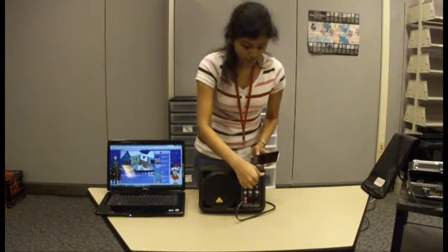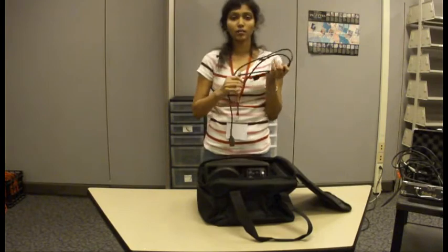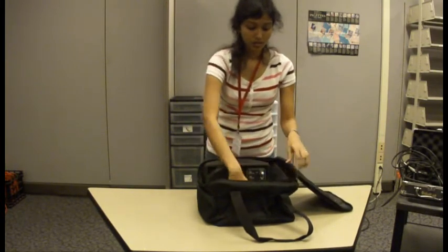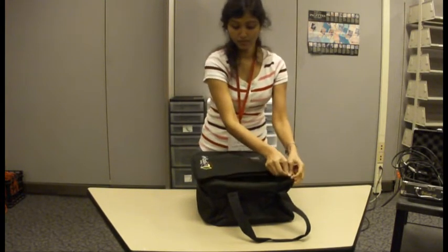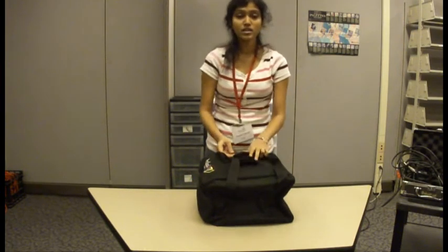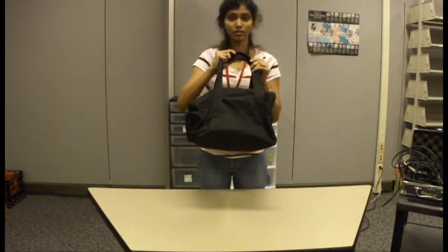I can reduce the volume now and I am going to be turning it off. I put the speaker back into the bag, unplug the power cord from the socket, and put it back into the bag. Zip it up and it is ready to be returned. Thank you.